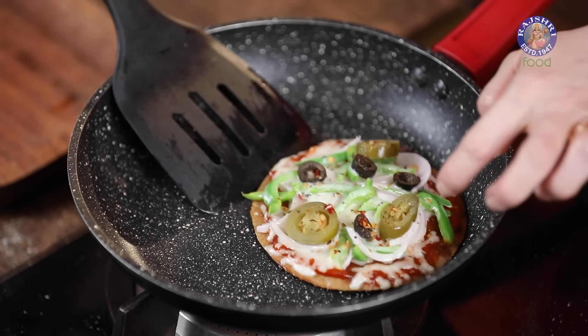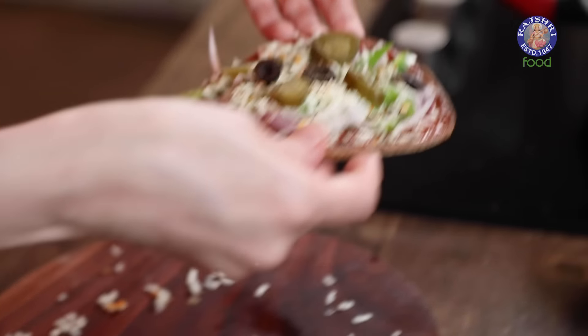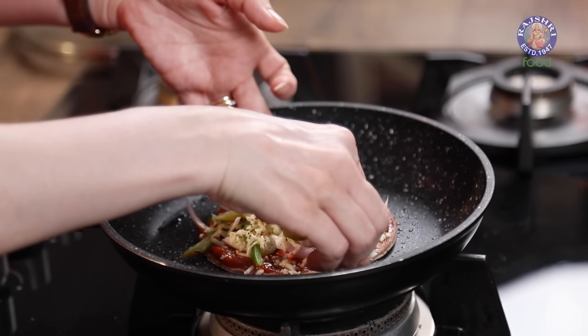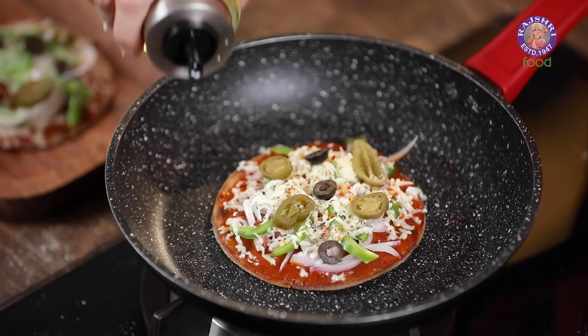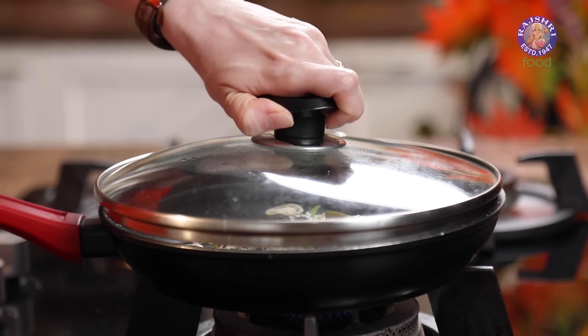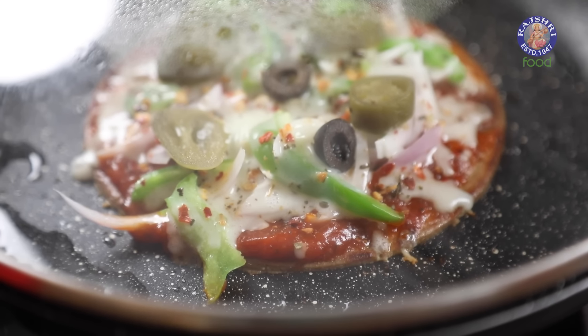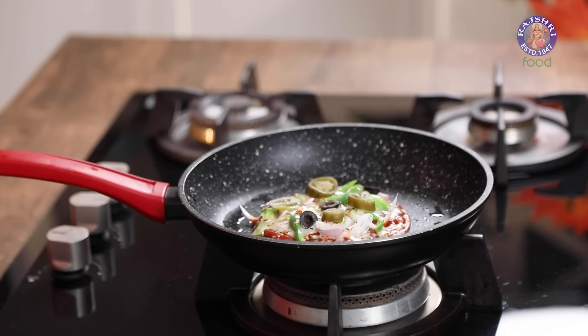Let's remove it from the pan. This takes about 2-3 minutes to cook. Let's place the other one — drizzle some oil, cover, and let it cook. This one looks ready too.